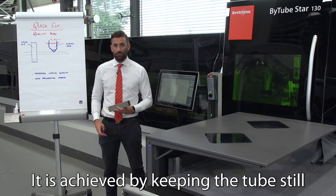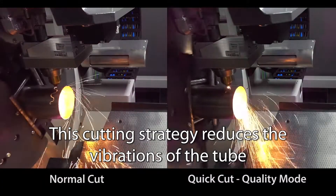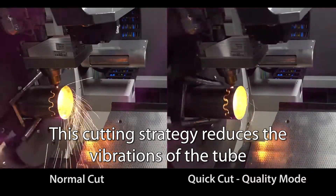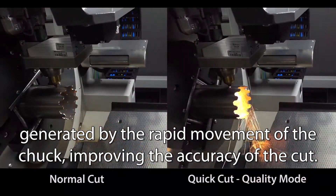It is achieved by keeping the tube still and moving the head on top of it by maximum 30 millimeters in X. This cutting strategy reduces the vibration of the tube generated by the rapid movements of the chuck, improving the accuracy of the cut.